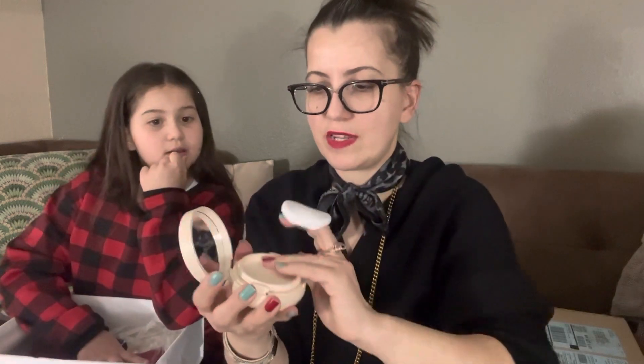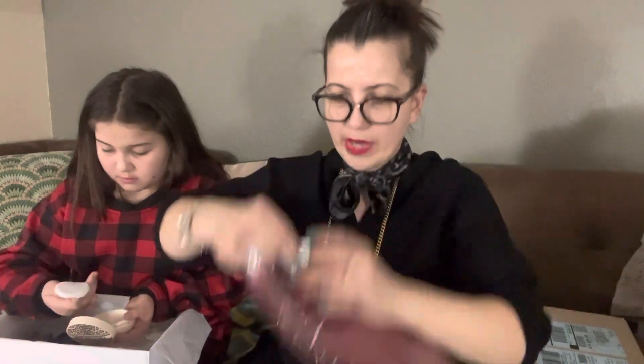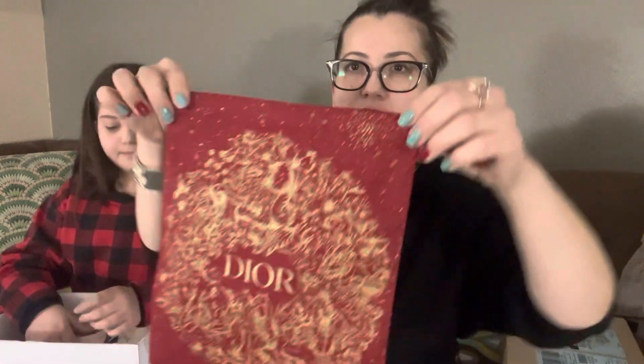We also have a nice bag they sent — it's a red pouch, or maybe a travel bag, with this print from their Lunar New Year collection.